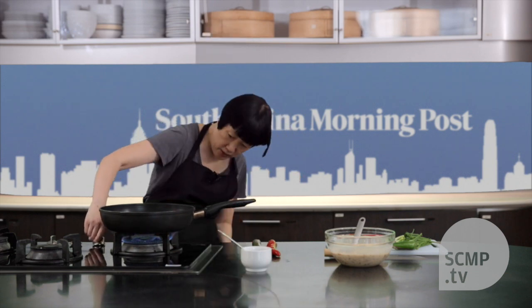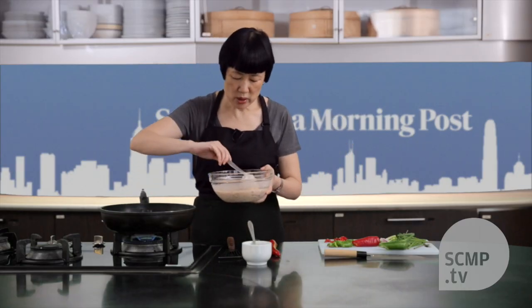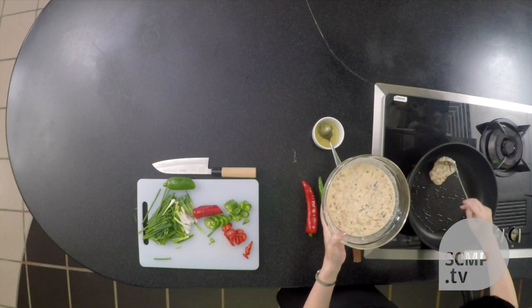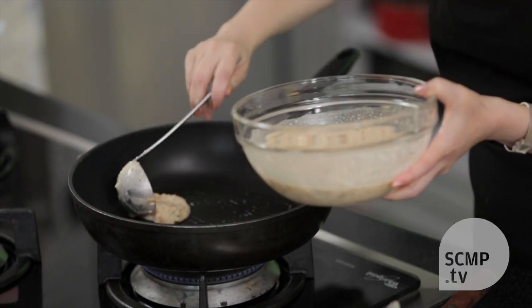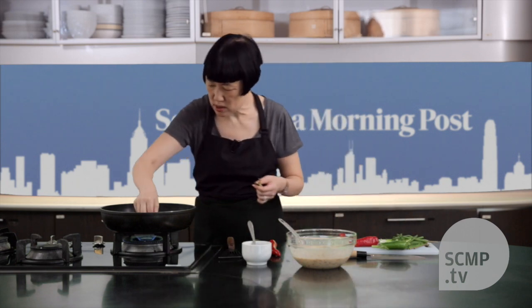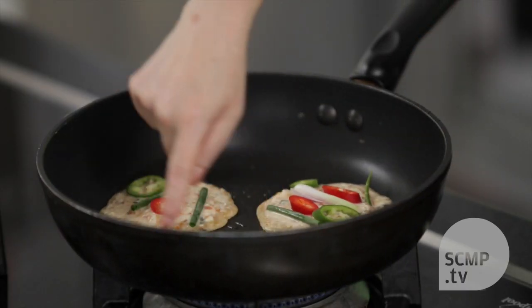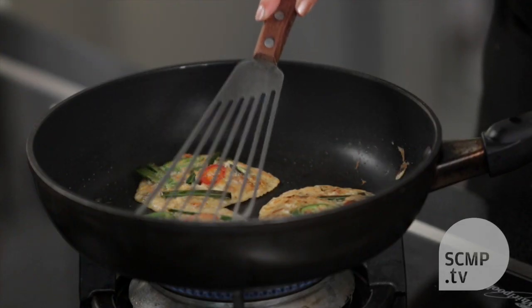So we'll heat the pan and add a bit of oil. When the pan is hot enough, you just ladle in some of the mixture. You want to stir every time you ladle because the heavy stuff will sink to the bottom, and you add some of the other ingredients. As you can see, around the perimeter of each pancake it starts to set and dry out — that's when you know it's ready to flip. You want to adjust the heat so that the exterior browns enough while the interior gets cooked.